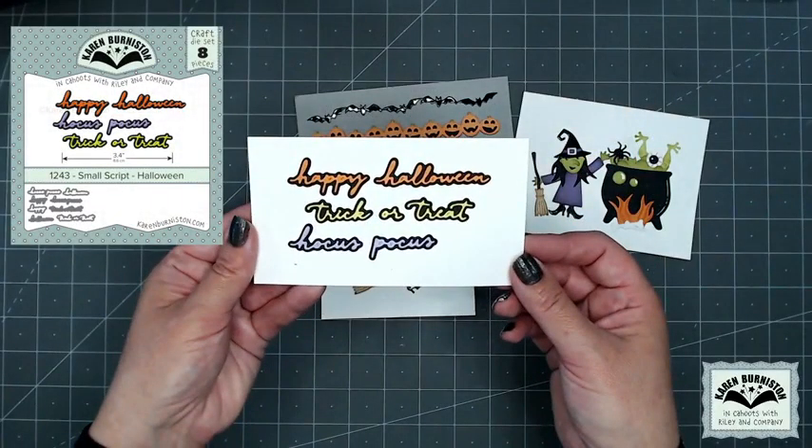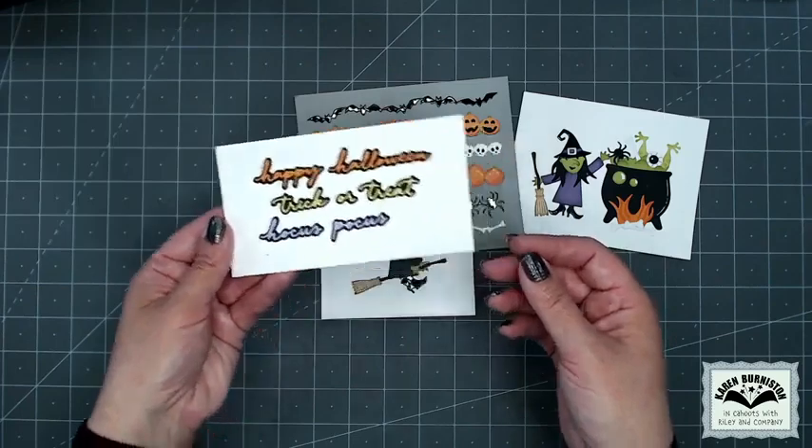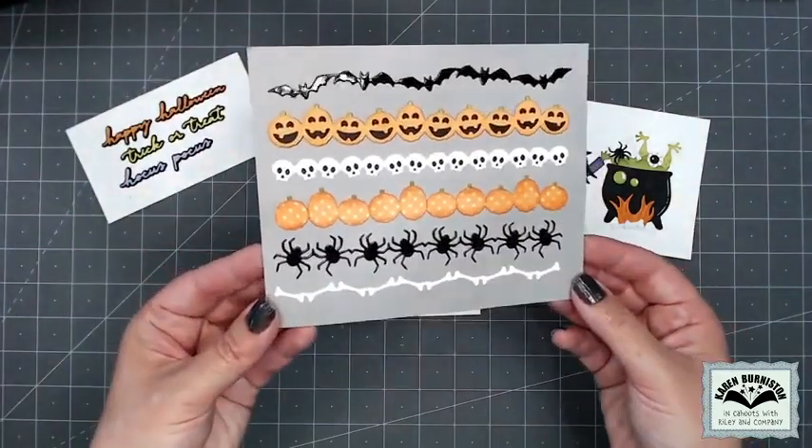Sometimes you need to get into a small space with a greeting, and our new Small Script Halloween is going to be perfect for that. You've got Happy Halloween, Trick-or-Treat, and Hocus Pocus. The shadows come included but are optional.